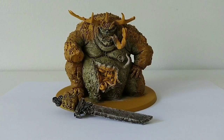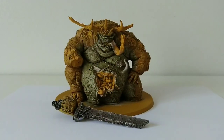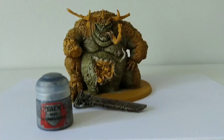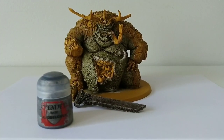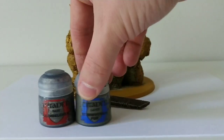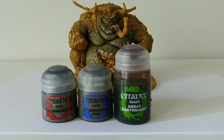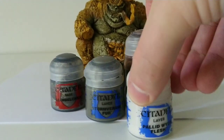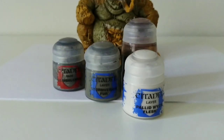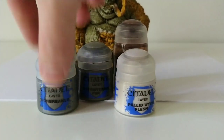I finished the sword as well — since it was so simple to make I decided to get it done at this stage already. I spray-painted it with Leadbelcher, painted the hand the same way as the rest of the skin, made the straps on the sword with Stormvermin Fur, and then washed all over with Agrax Earthshade. Once that was done, I highlighted the straps by mixing Stormvermin Fur with Pallid Wych Flesh to make a lighter version, and then highlighted the sword blade with Ironbreaker.